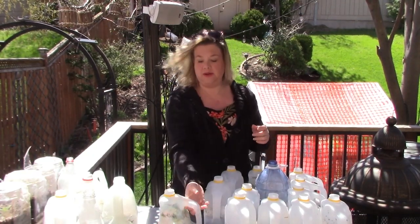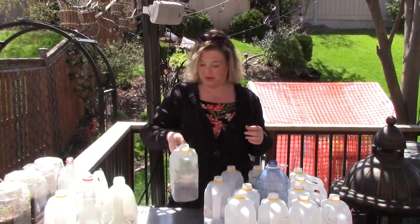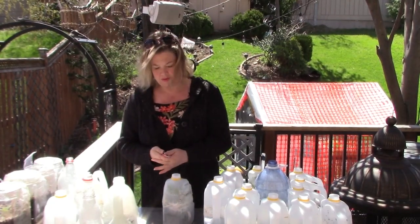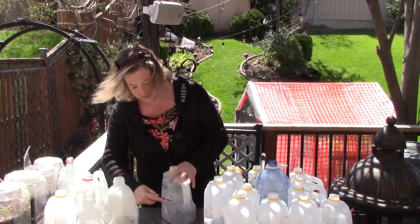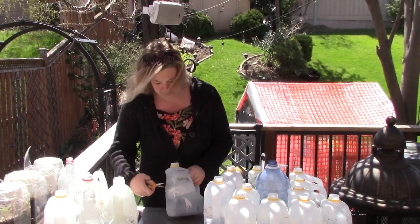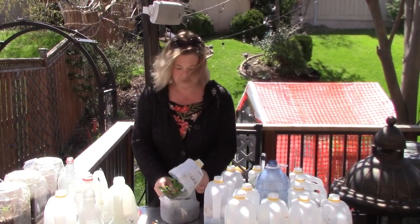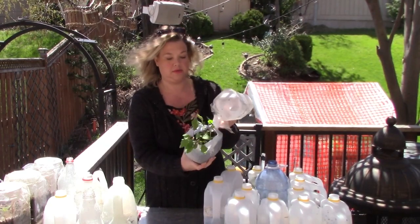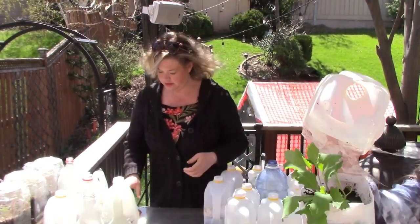Some of them you can see through the container that we got a lot of green. We're going to start with this one — this is the kohlrabi. Some of these will just be staying in the containers until I can plant them out, but these really need to get out. Oh my goodness, happy kohlrabi! I'll give you a close-up of that one.